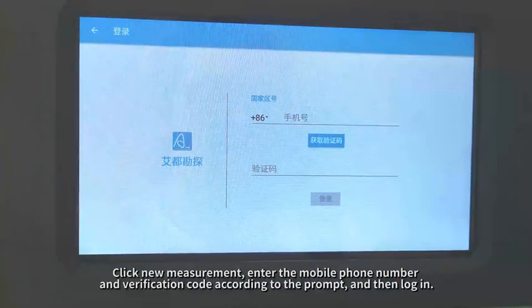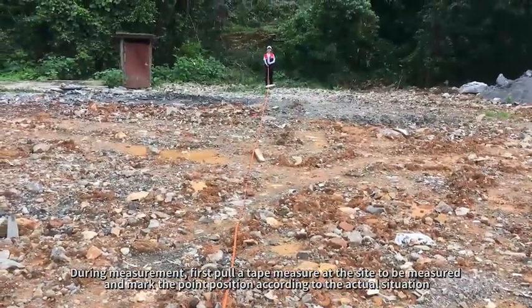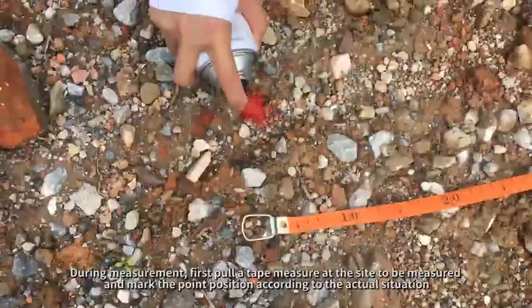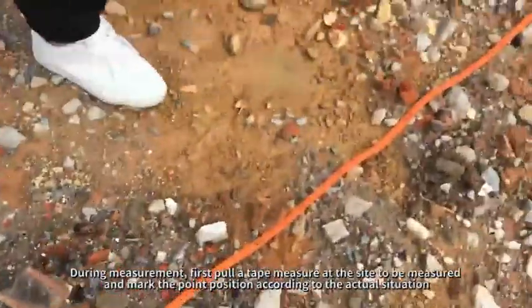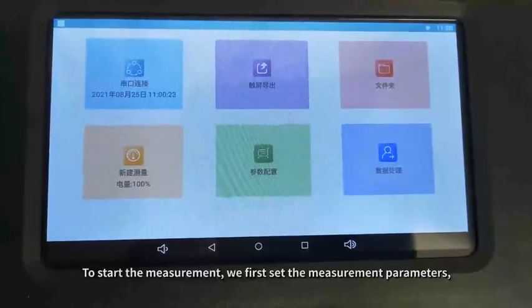During measurement, first pull a tape measure at the side to be measured and mark the point positions according to the actual situation. To start the measurement, we first set the measurement parameters.